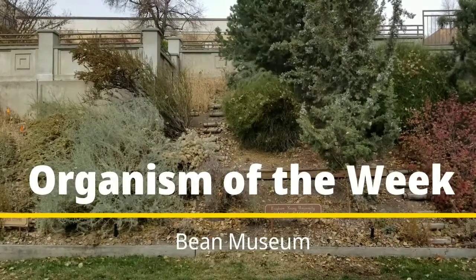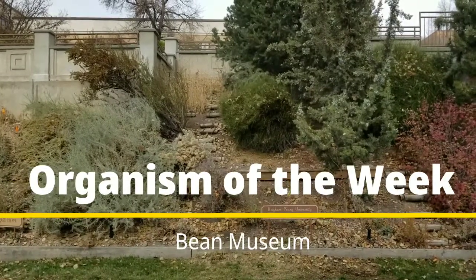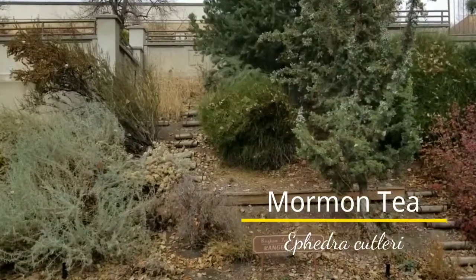Hi everyone! Welcome back to this week's Organism of the Week video. This week's organism is one that isn't found inside the Bean Museum, but is found here in Utah. I'm talking about Mormon tea, this lovely shrub in the middle here.